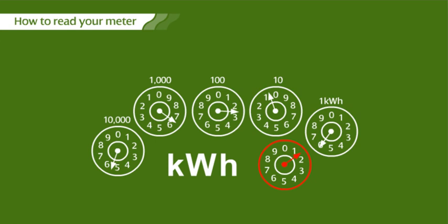If the dial on the right's pointer is registering between 9 and 0, it's 3. Looking at this example, the correct reading is 56206.